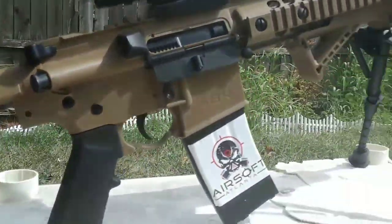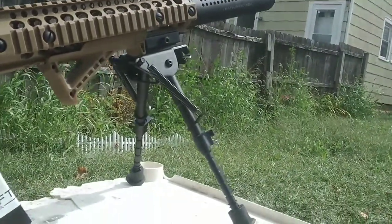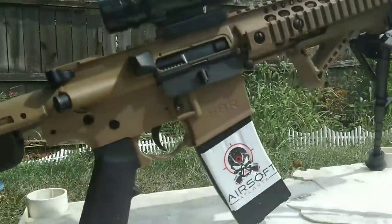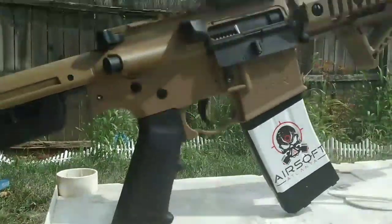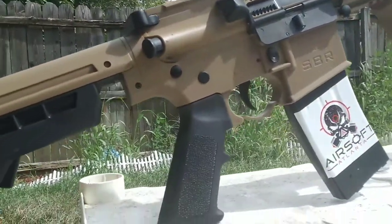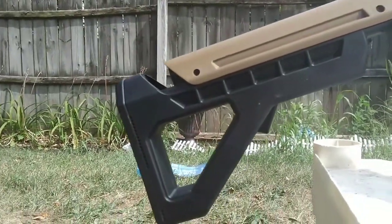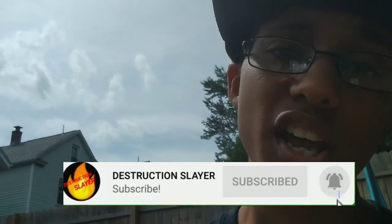Like I said, I really like it — it was worth the money and it's nice. Anyways, it has been Ben from Destruction Slayer. If you enjoyed this video make sure you subscribe, turn on notifications, let's get this video like 30 likes, and let's continue pushing to 100 subscribers. I'll see you next time — peace.